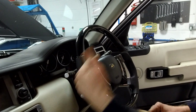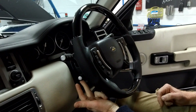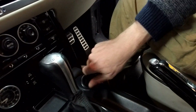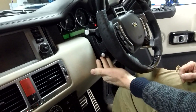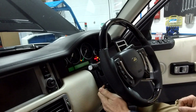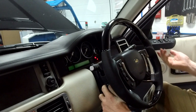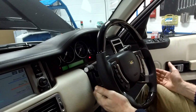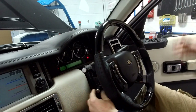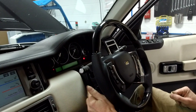Starting with basic functions - not all models have this, I think only the Vogue models had it. Basically, if you've got the key, you can move the steering wheel to get it in a position where you can see the dials and feel comfortable with your seat. If you've got little arms or something, you can adjust for that.